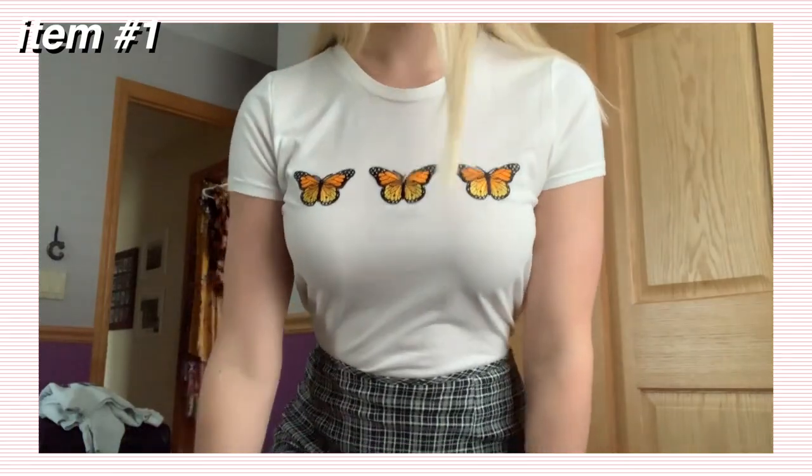That is the first piece of outfit number one all completed. It came out to $9.23 for all three patches and the t-shirt.